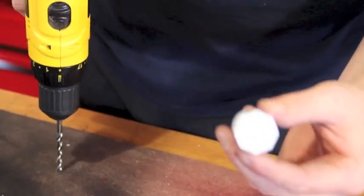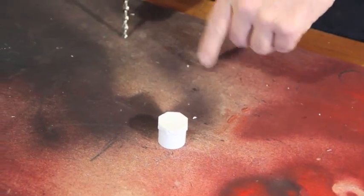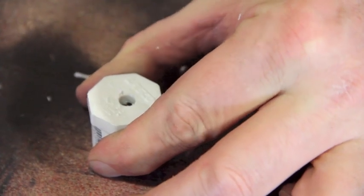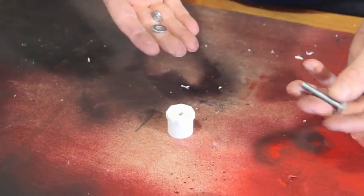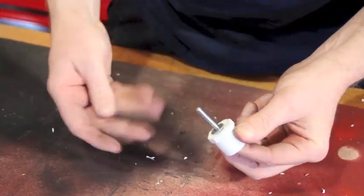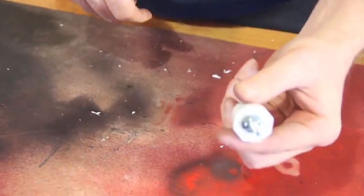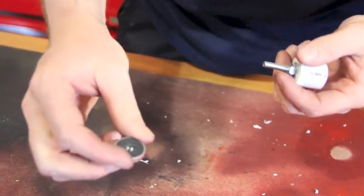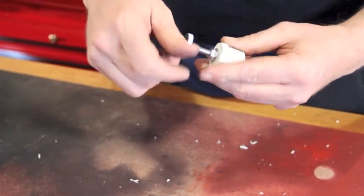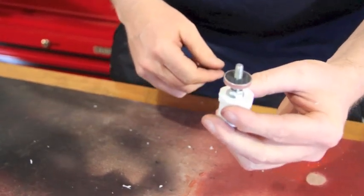Now you want to take your end cap or plug and drill the hole down the middle. This is for our bolt so we can mount our camera to our rig. So now we take our plug, our hex bolt, washer and nut to assemble our base. This is where the wing nut or the device that you choose — well nut or a piece from your tripod — allows us to put the camera on and snap it up to the rig.